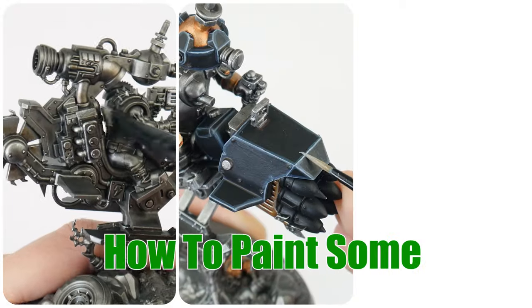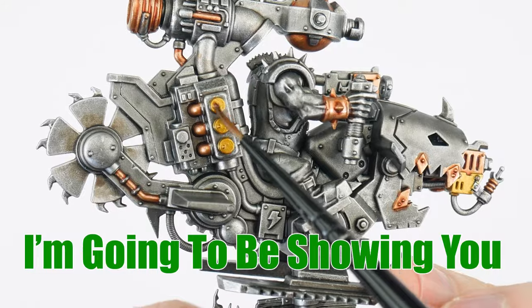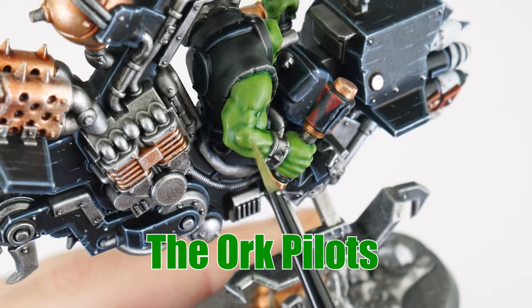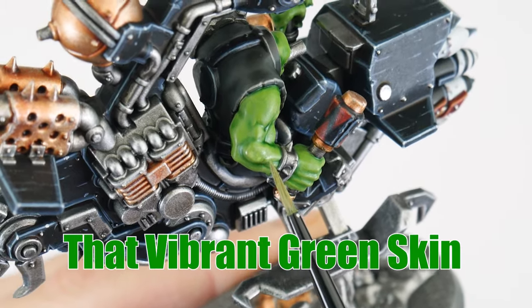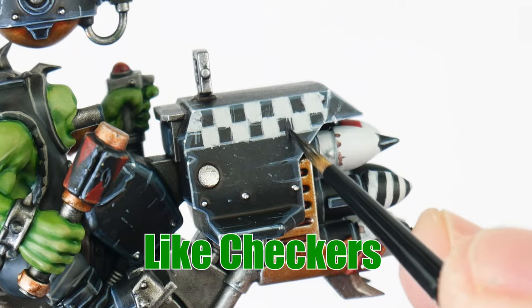In this video I'm going to be showing you how to paint some Ork Deathcopters for your games of Warhammer 40,000. I'm going to be showing you how to paint all the gubbins and mechanisms, the Ork pilots including how to get that vibrant green skin, and we're even going to be looking at painting different colours of armour and fancy things like checkers.